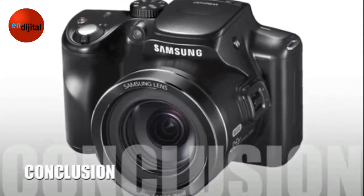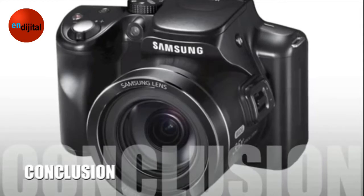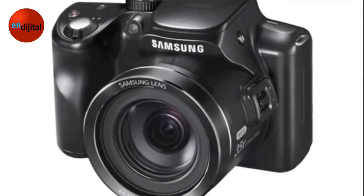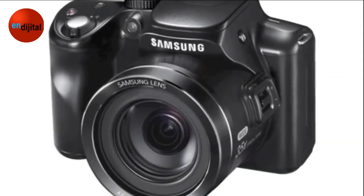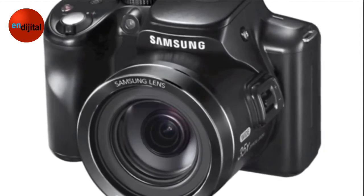Here's our conclusion. From its exhibition at CES 2013, the Samsung WB2100 Super Camera has received high quality feedback from public and professional photographers as a complete HD camera for photos and video recording.